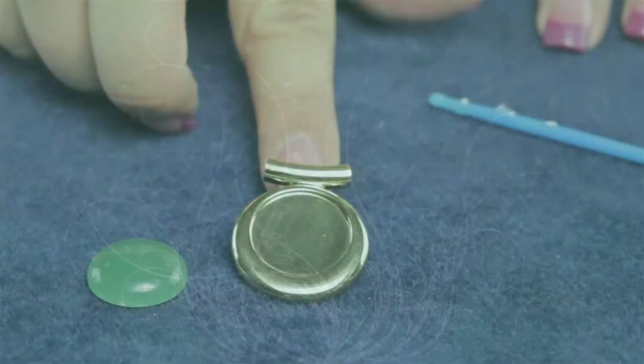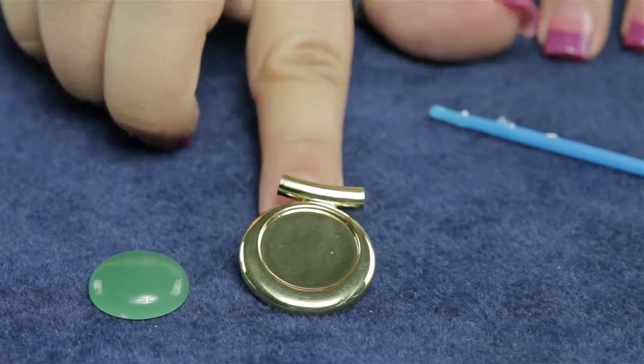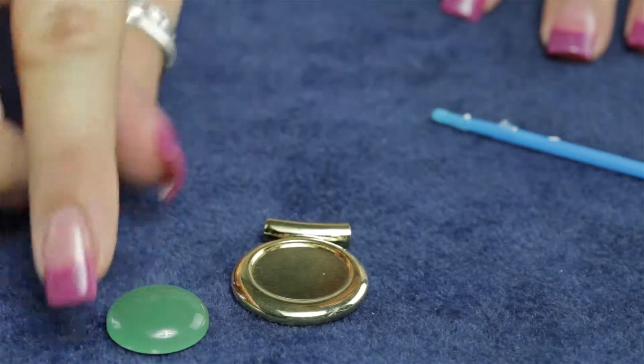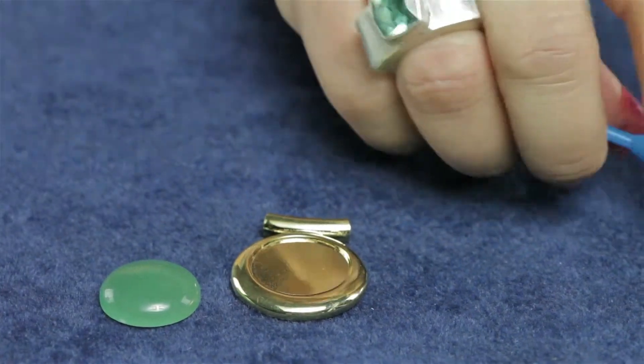I'd like to demonstrate how to use this gold pewter 20 millimeter cabochon pendant setting. This is a great way to personalize or create a custom pendant by just adding a cabochon. In this case I'm using a 20 millimeter avatrine round cabochon.